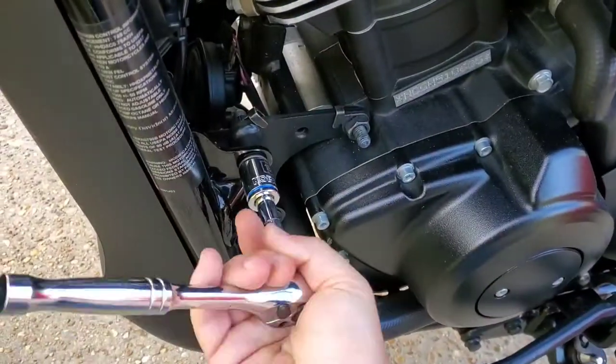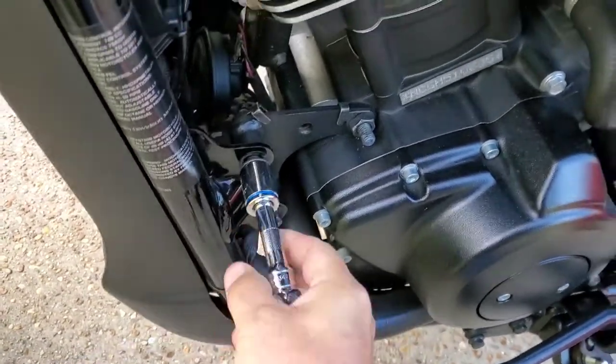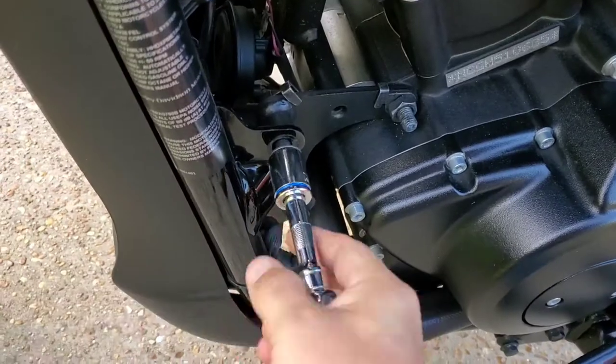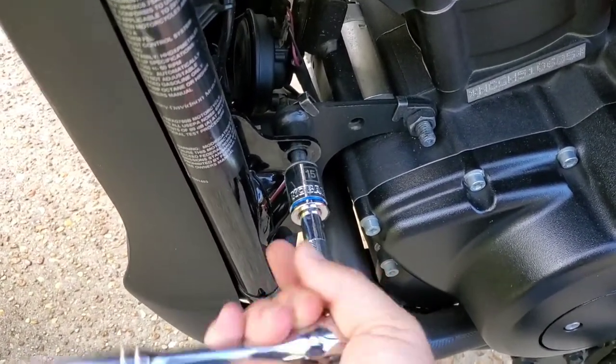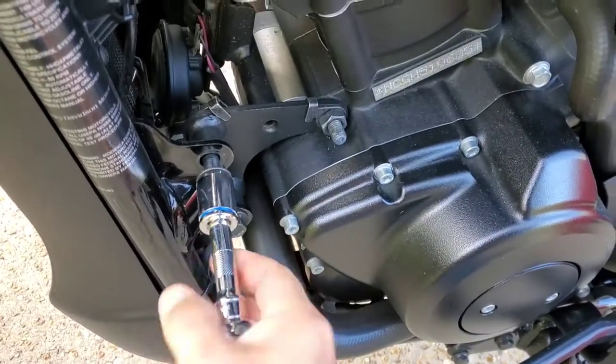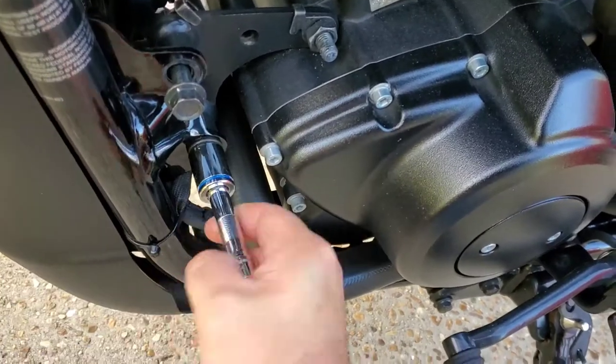I did this one side at a time. You will not reuse the 15mm bolts that are in the bike — the kit comes with torque bolts to reinstall. You will reuse the nuts. The nuts are specialty nuts that go on the back side.